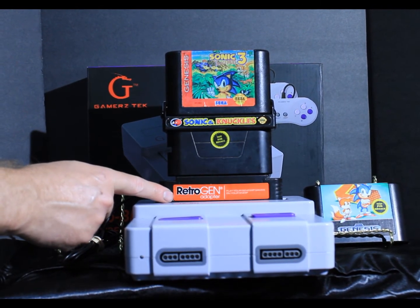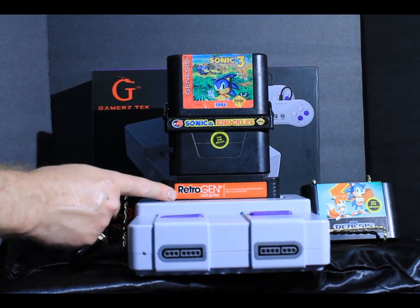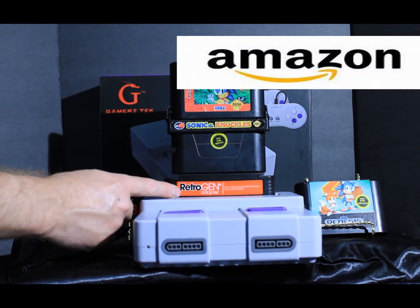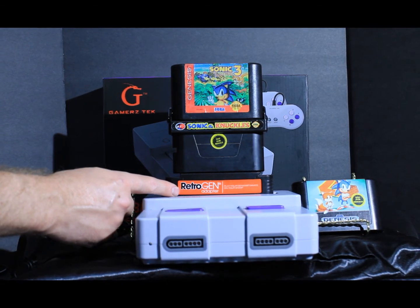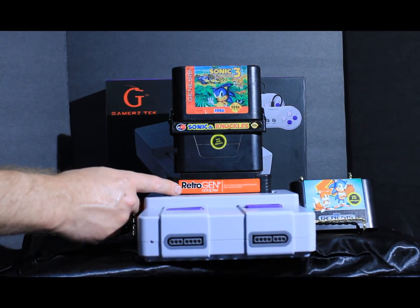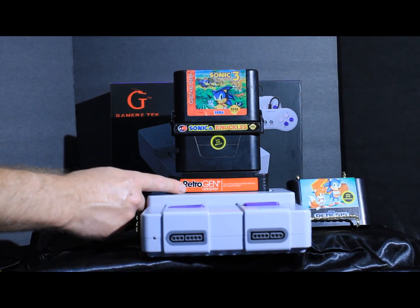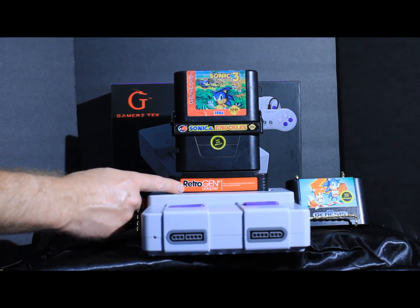I bought this at a used game store for $20. You can get it brand new on AliExpress for about $24, though from my experience you're going to wait about 3 months for delivery. On Amazon you're going to get it very pricey — I've seen it at $60, but you'll get it brand new.